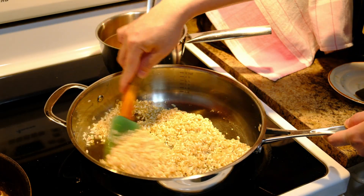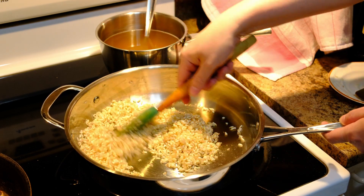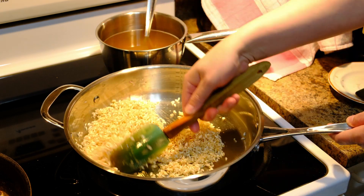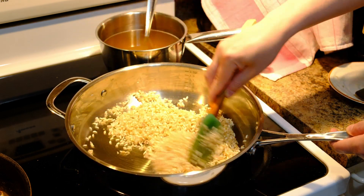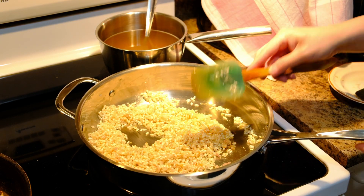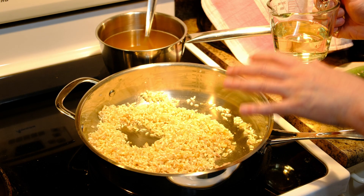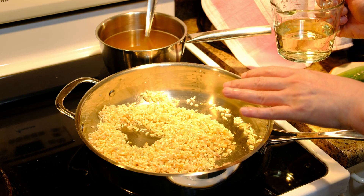Since you're using a stainless steel pan, make sure you keep stirring your rice so it doesn't stick to the bottom or burn, because burning gives a bitter taste. After toasting for about a minute, add the white wine. As soon as the rice starts to absorb the liquid, you know the cooking of your rice has begun.